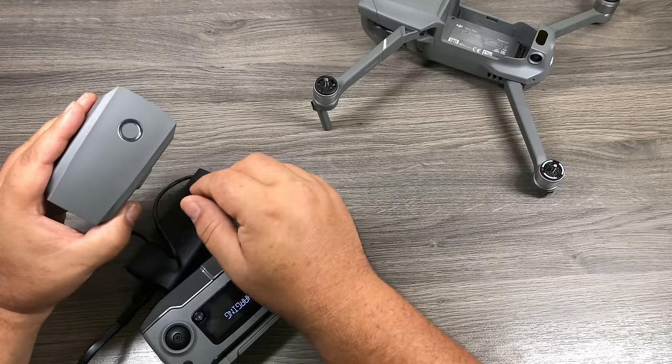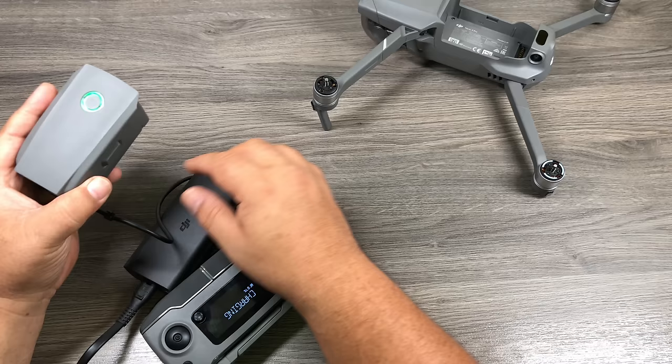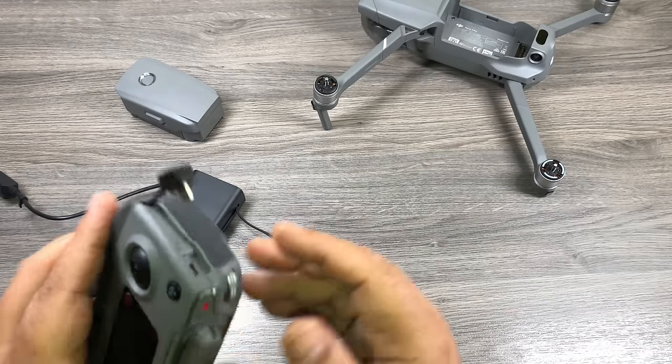So we're going to disconnect the battery for the time being and unplug the remote. Don't forget to plug that USB cable back in. If you purchased the Fly More Combo, you would have received two extra batteries along with additional accessories.